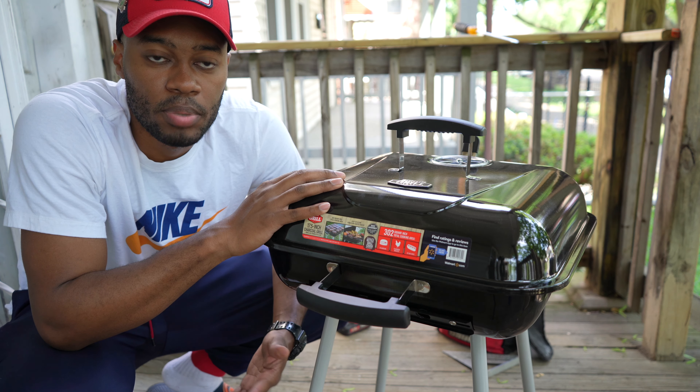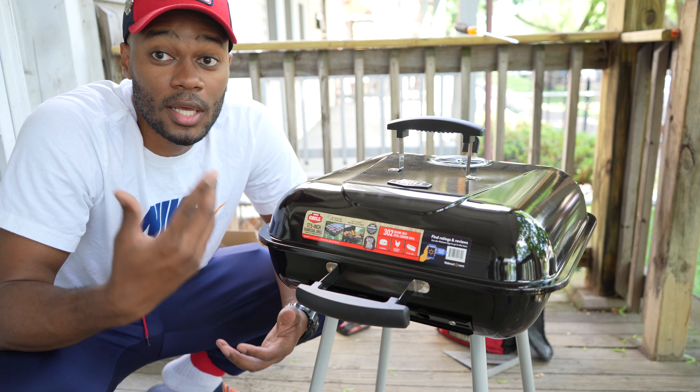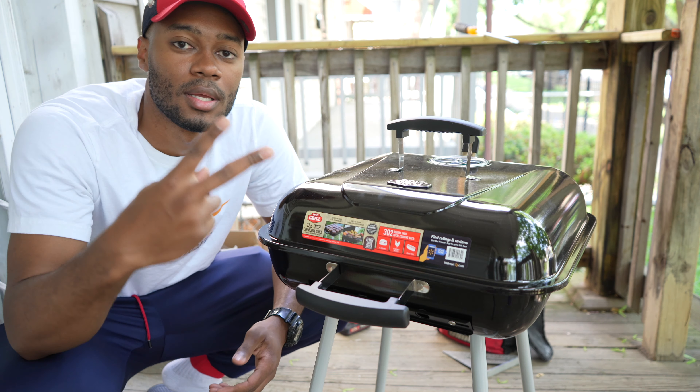All right guys, so that was how to put together the 17 and a half inch Expert Grill from Walmart. Hopefully that was useful. So that being said, let's grab some charcoal, fire it up. Make sure you hit the like button, comment something down below, and most importantly keep staying positive. Until next time — peace.